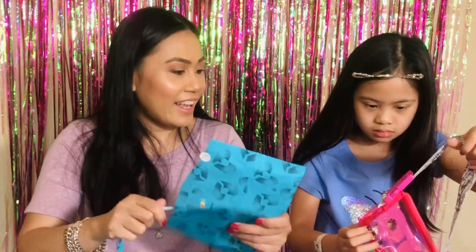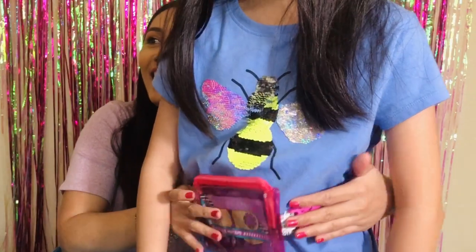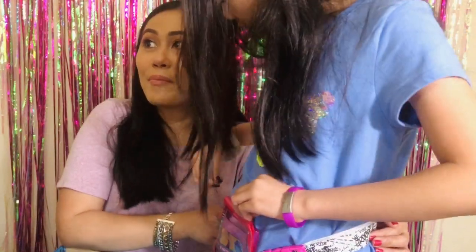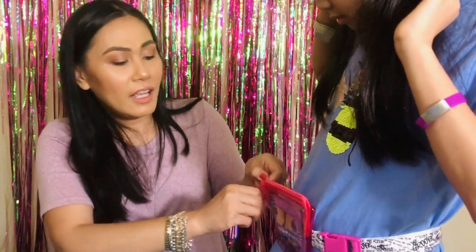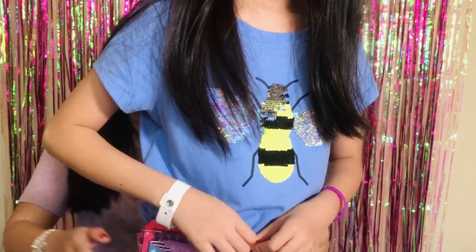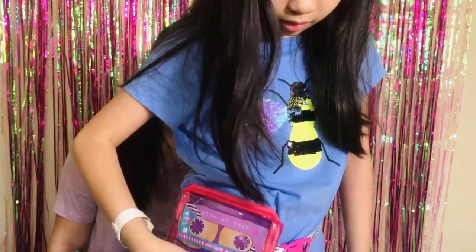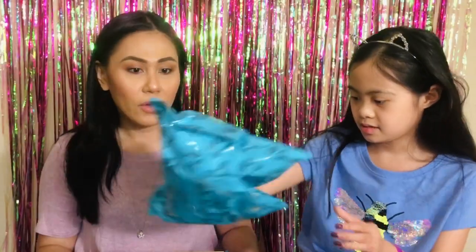Oh my gosh, I know what it is! It's like a fanny pack and it's adjustable so it can work for anybody. Look at that — so cool! You can set it down on the side and I love the print on the strap. Look at that, there's a zipper right here. If you're going out you don't even need to bring a purse. That is so cute! You want to zip it up?